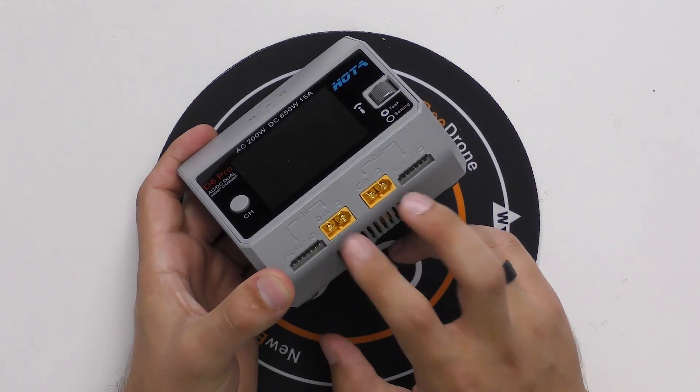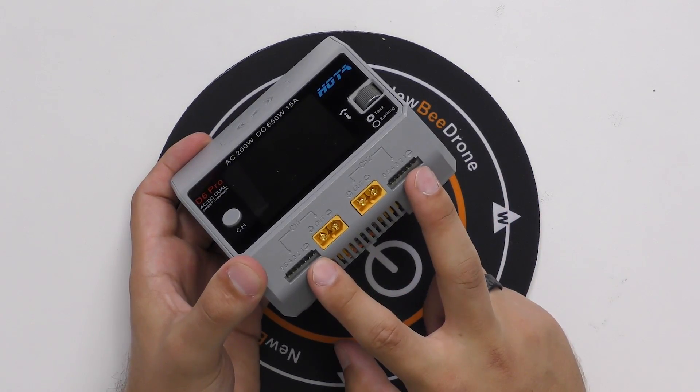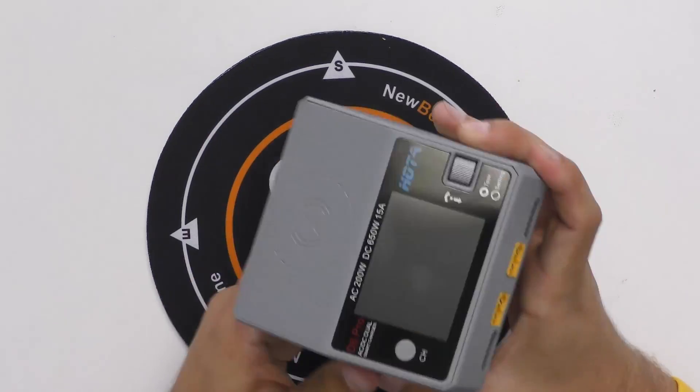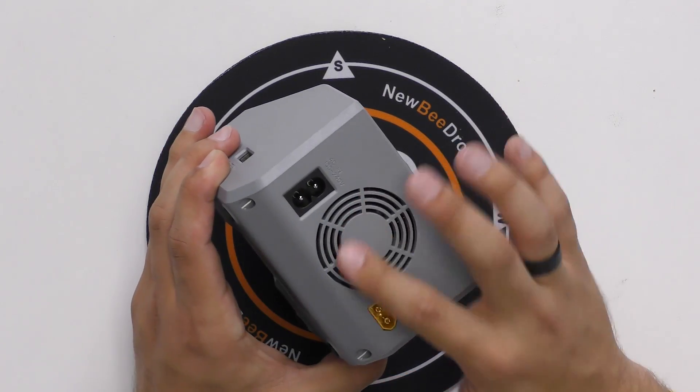On the very front you can see we've got our two XT60 connectors — channel 1 and channel 2 — and then the balance ports. On the bottom we've got a ventilation area with a nice heat sink, and there's also a cooling fan on the back, so you have some nice quality components to keep this working well.